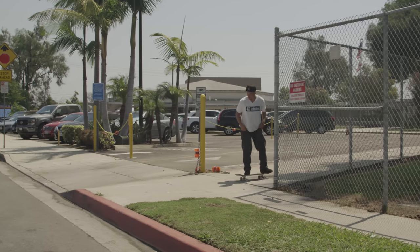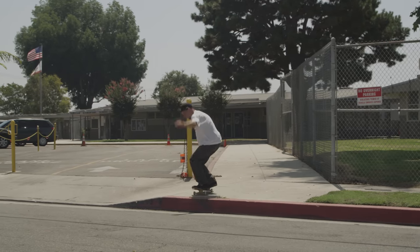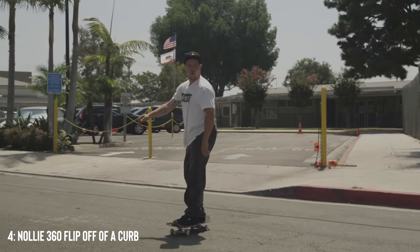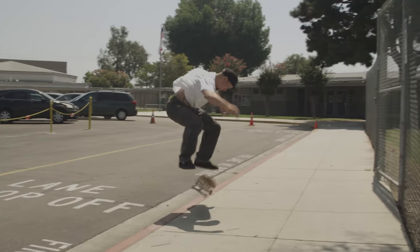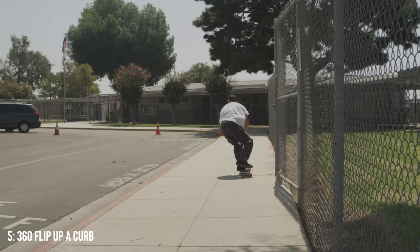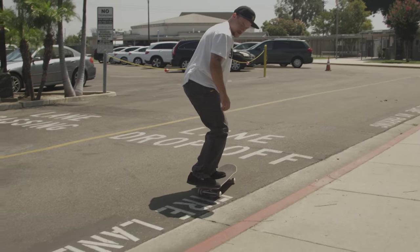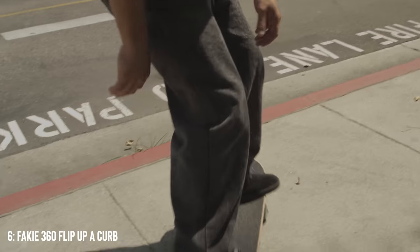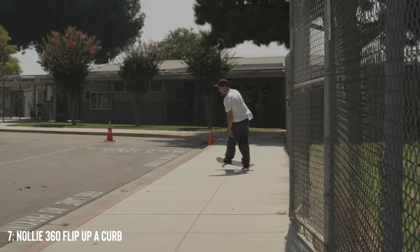We got a long way to go. We're going to go ahead and move on over to switch stance. Let's see if we can get some up this curb. Fakie tray up a curb. Mach zero. Up a curb was easier than off a curb.